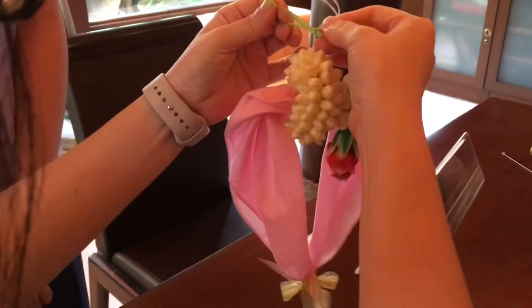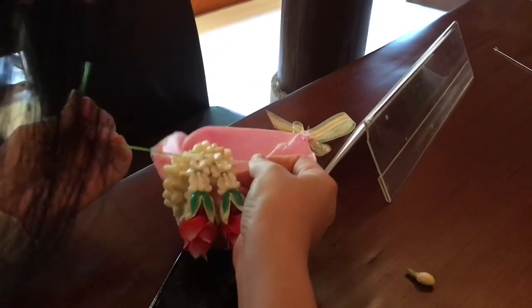For the tassel, or the bottom part, someone prepared that for me because it's quite complicated.